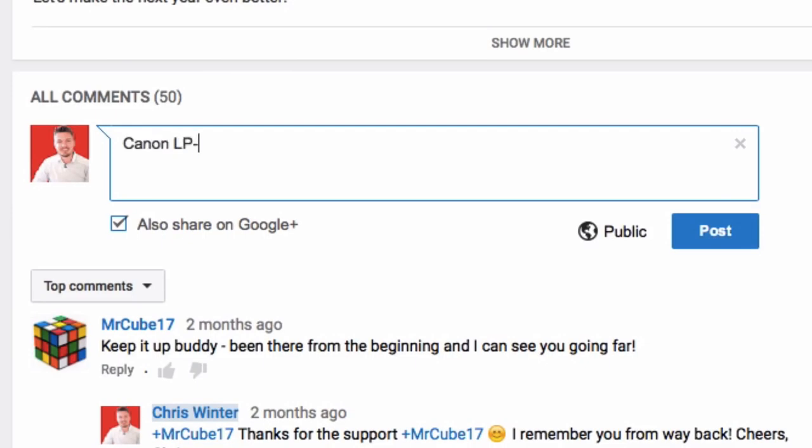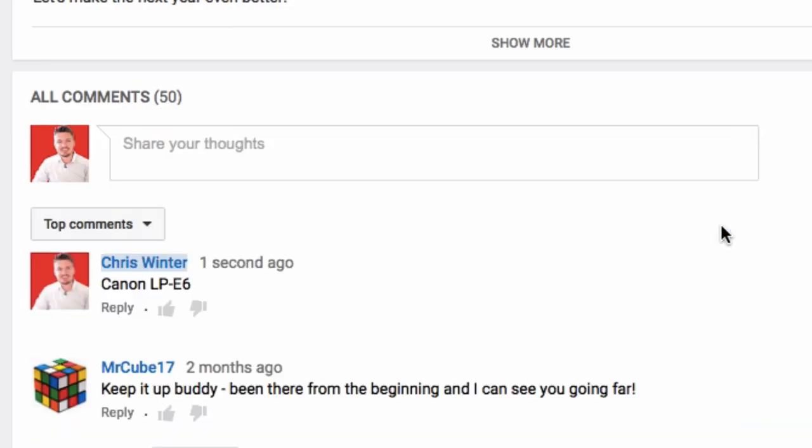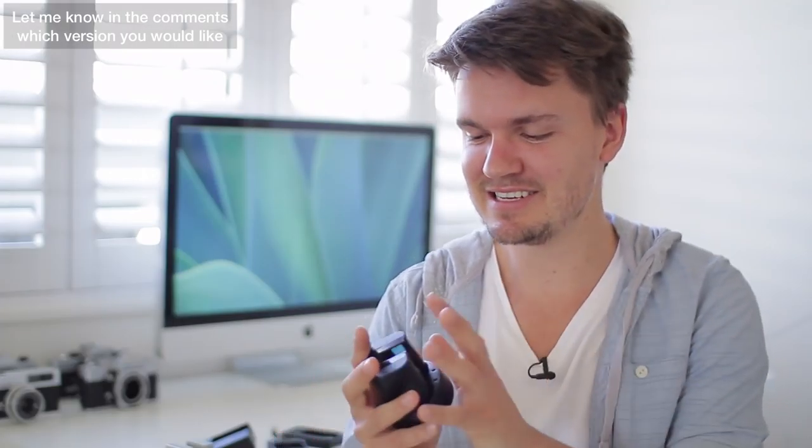Now they're not super expensive, so I thought I'd actually give away three of these to subscribers. All you need to do to enter is go to the link in the description box below, see which model you want, and tell me that model in the comments below and I'll pick three different winners. Now I know it's a little bit nerdy but I really do like these kind of photography products that make your life a little bit easier.